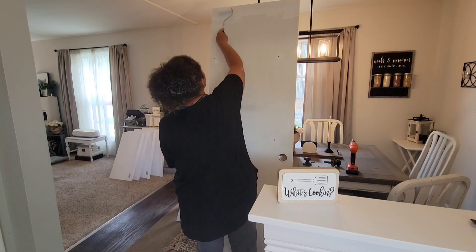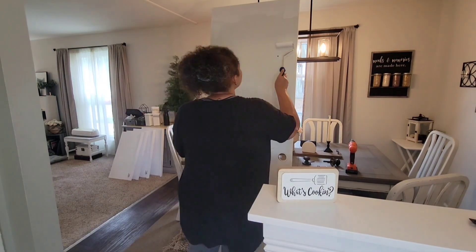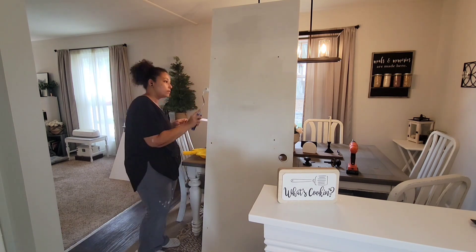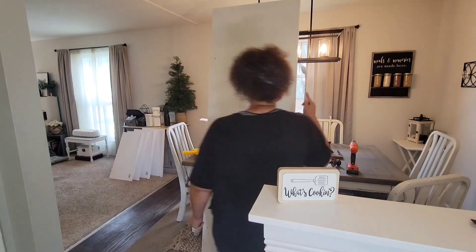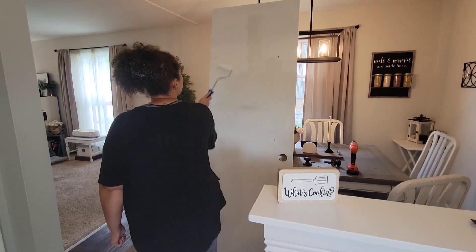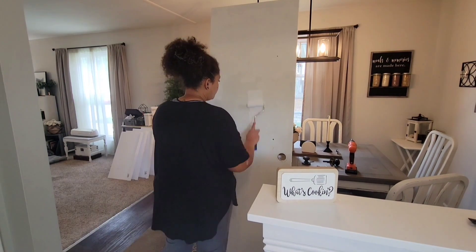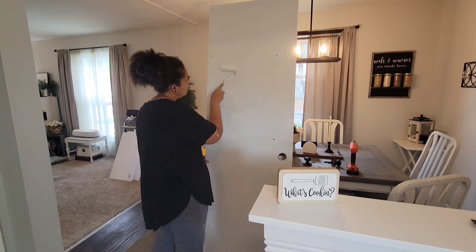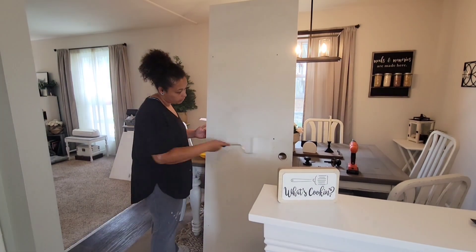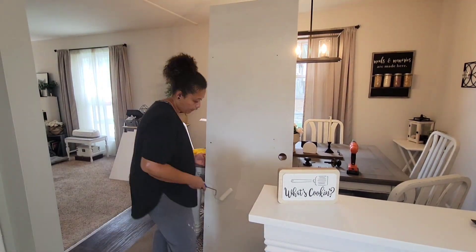This was probably not the best way to paint this door because I had to come in later and touch up the bottom since I couldn't go all the way down. But it worked for me because I had stuff spread absolutely everywhere, my kids were home, and I just had a whole mess going on. So I figured I would just lean it right up here instead of taking up an entire bit of floor space by laying it down like I had done with the previous doors. I will have all those videos linked below, and I will also have the paint and everything I used linked in the description box.